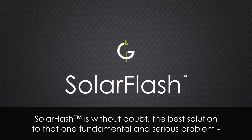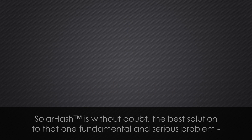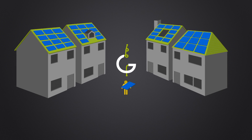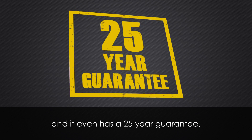Solar Flash is without doubt the best solution to that one fundamental and serious problem — that solar panels are made for roofs, but roofs were not made for solar panels. There is nothing else like it, and it even has a 25-year guarantee.